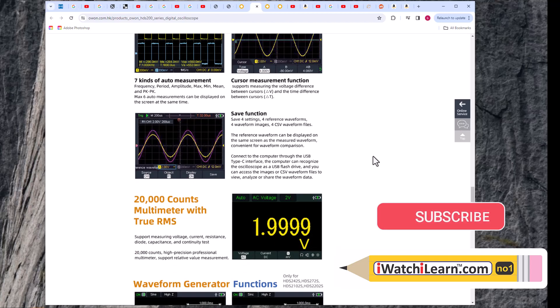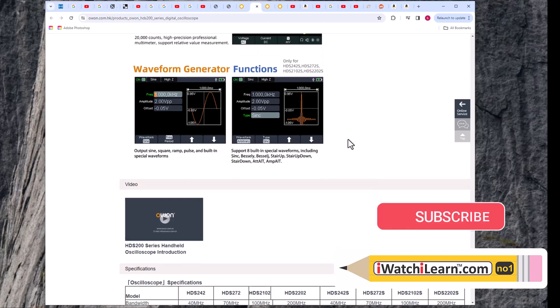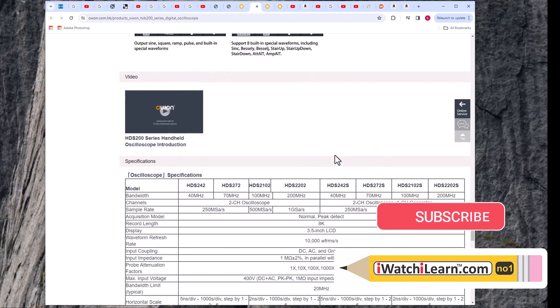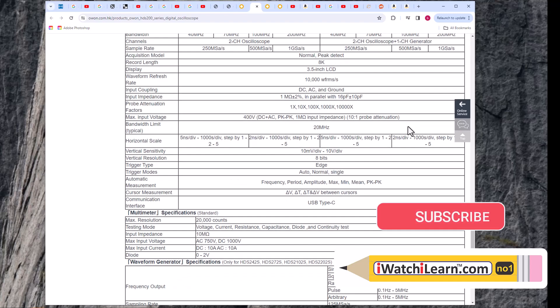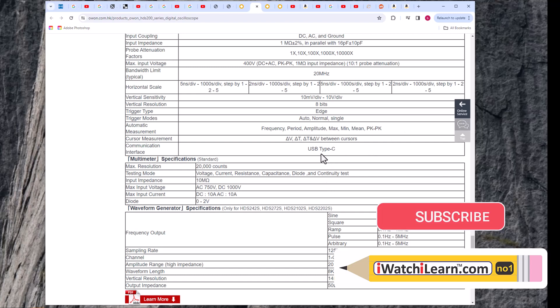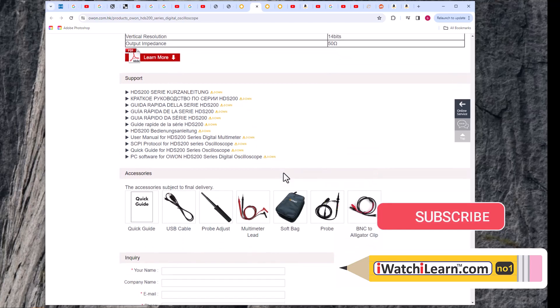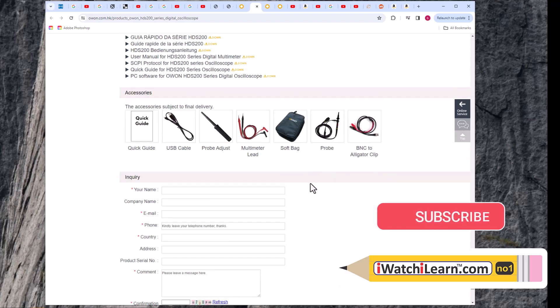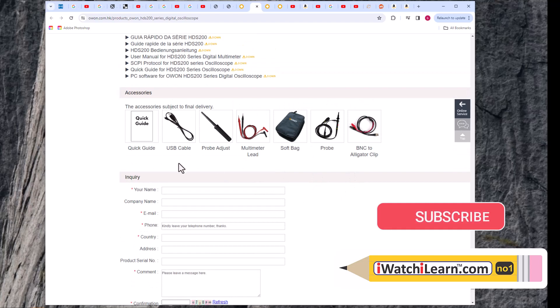It has a save function where you can save waveforms - reference waveform, waveform images, CSV, or waveform files. It's a pretty nice little scope. Looking at the HDS series comparison chart, the model we're looking at is on the far right and does not have any decoding feature for reading UART or that kind of stuff. It comes with a nice bag, charging cable, probe, adjustment screwdriver, multimeter leads, one probe, and a BNC alligator clip connector.